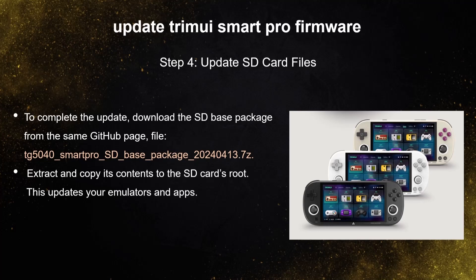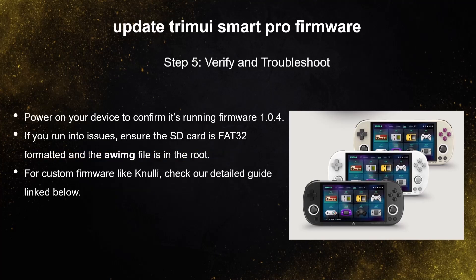Power on your device to confirm it's running firmware 1.0.4. If you're running into issues, ensure the SD card is FAT32 formatted and the AWIMG file is in the root.